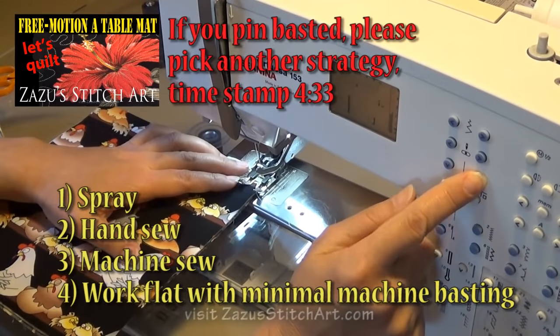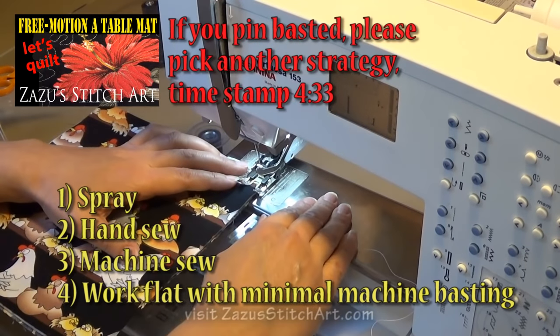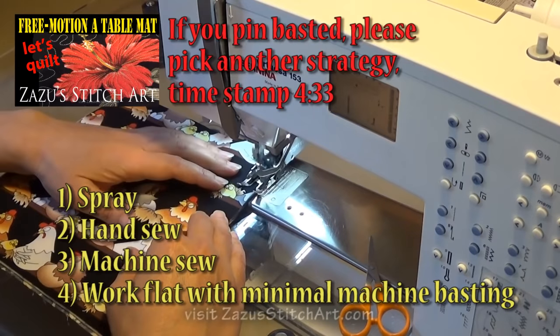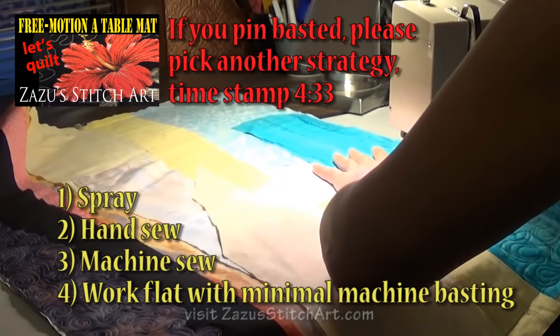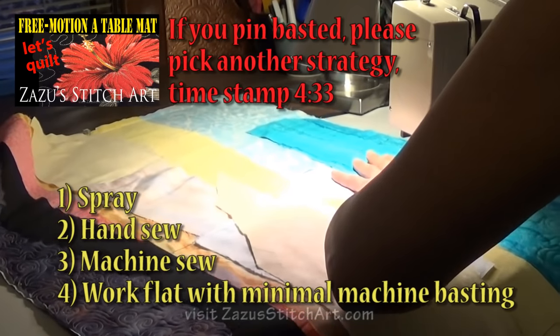You want to keep things loose and fluid. You want to just keep moving. You don't want to stop and regroup any more than you need to when you're Raw Edge Quilting.